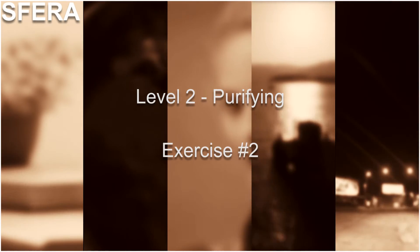Level 2 – Purifying Exercise number 2. Assume the standard position and close your eyes. Breathe normally.